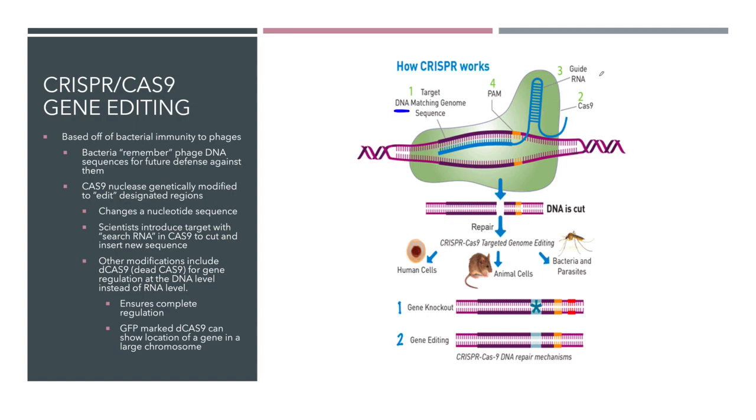In this case, the guide RNA, instead of being a bacteriophage RNA that Cas9 would be looking for, researchers have designed or sequenced their own RNA. So they're taking this Cas9 and giving it a guide RNA that is specific to a gene sequence they are looking for, and they're guiding this Cas9 to come into a very specific sequence and cut.